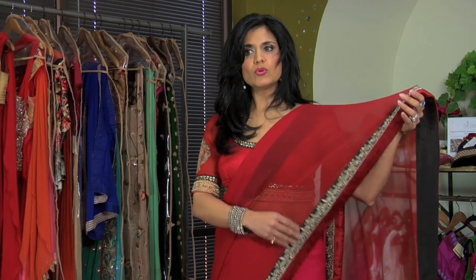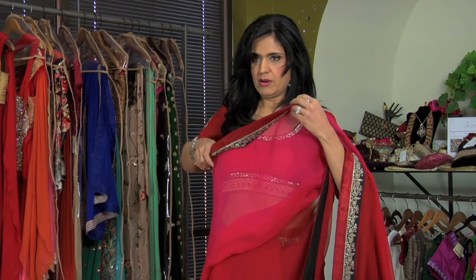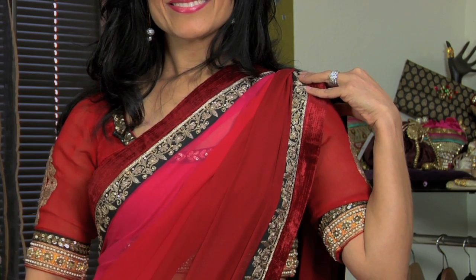When this is complete, you're going to take your pallu, which is the fabric on your shoulder, and you're going to fix the border so that it just comes over your left shoulder.